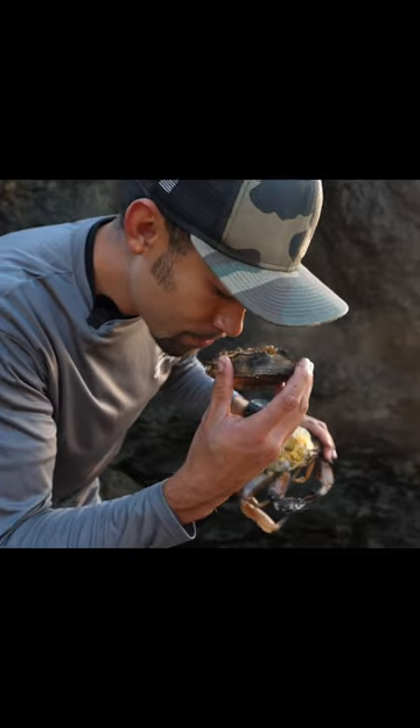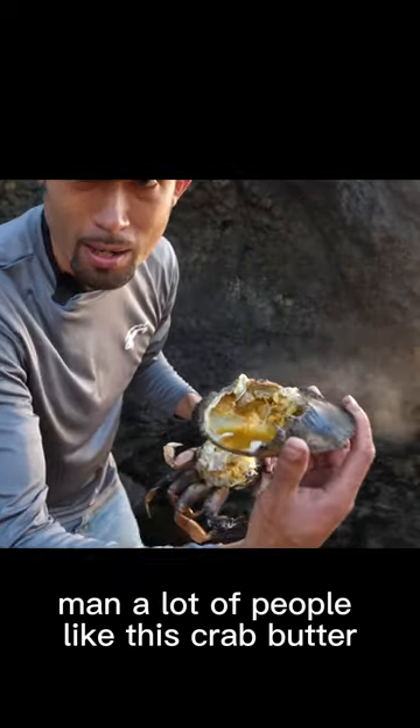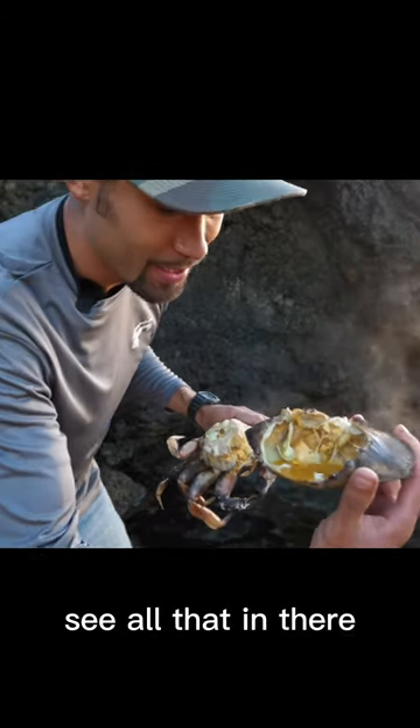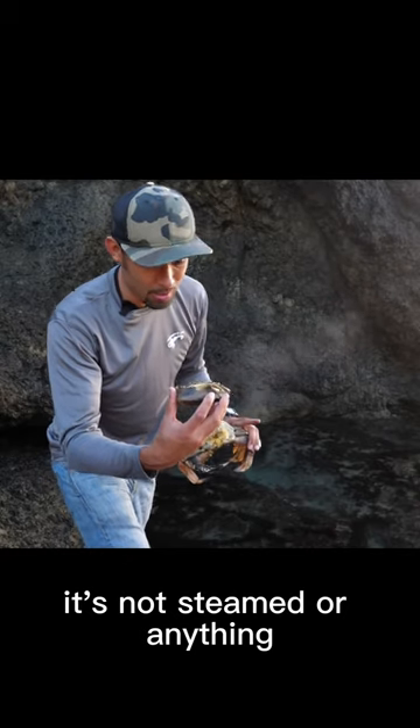Ooh, all right, man. A lot of people like this crab butter — see all that in there? That's all the juices from the crab. There's no water, it's not steamed or anything.